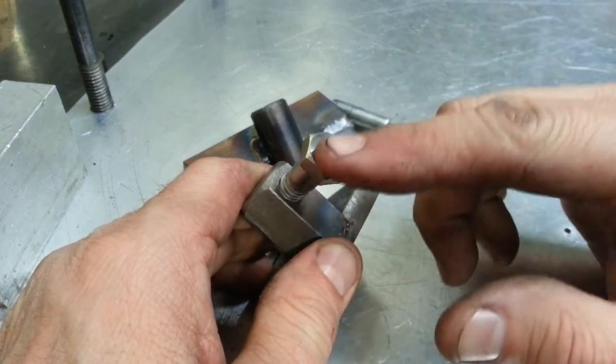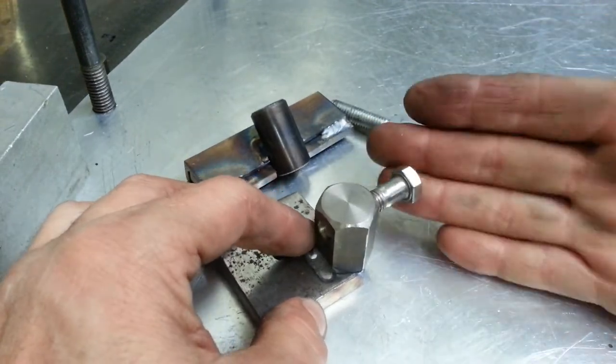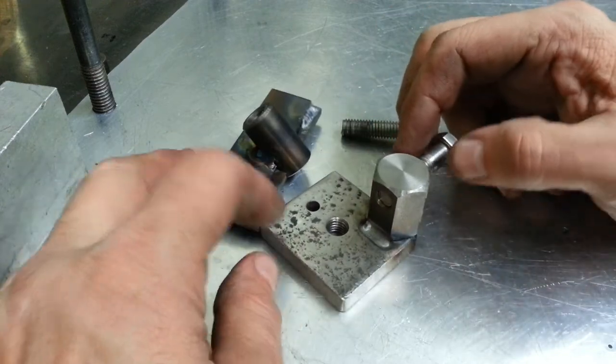I also machined the front of the bolt — the head of the bolt — so it's flat. Before I welded it, I made sure it was all lined up with the carriage itself. Probably in the next video I'll show you how the carriage stop works.